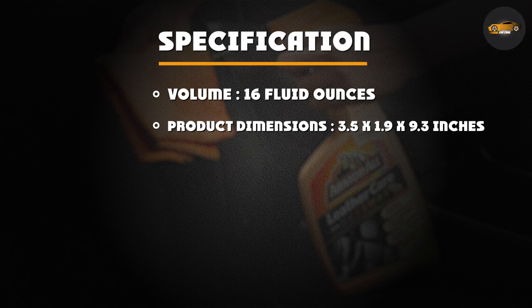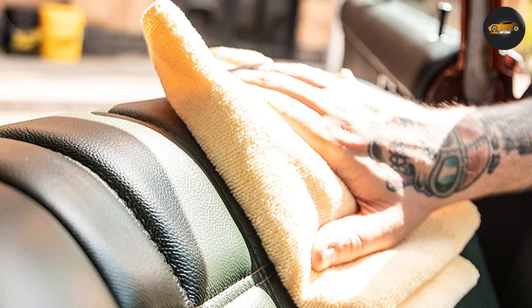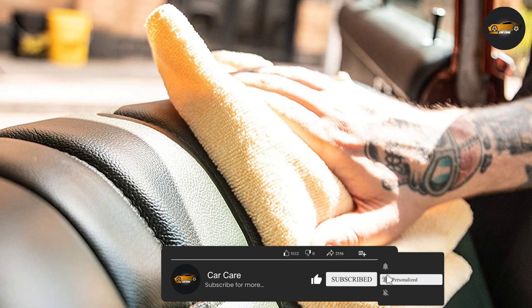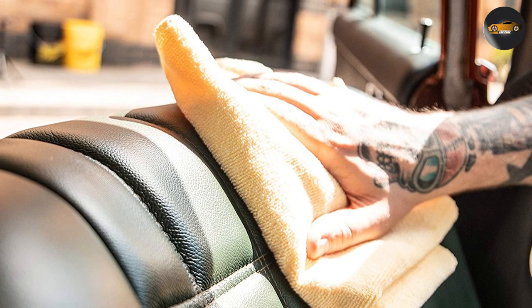Overall, the Armor All Leather Cleaner is an excellent choice for anyone looking to clean and condition their leather car seats. Its pH balanced, water-based formula is safe to use on all types of leather and won't cause any damage or discoloration. We hope you found our in-depth review helpful and informative. Comment below if you have any questions, and thanks for watching.